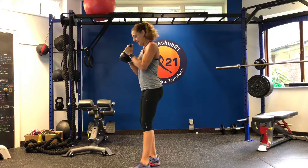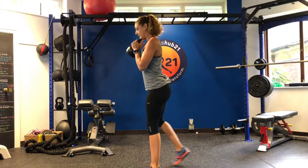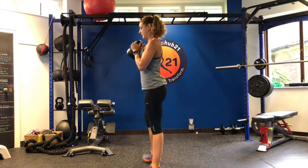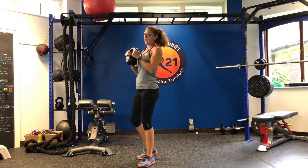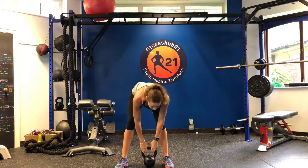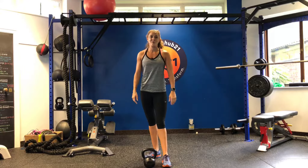From the side it looks like this: down, come up, drop the knee, back to your squat, then the other knee down. Give it a go — 20 reps, part of your movement prep, a good way to warm up. Enjoy your workout.